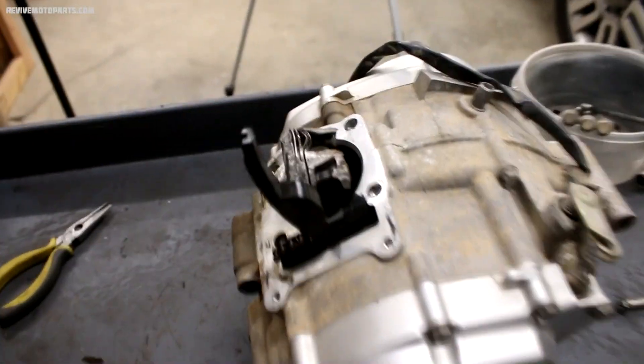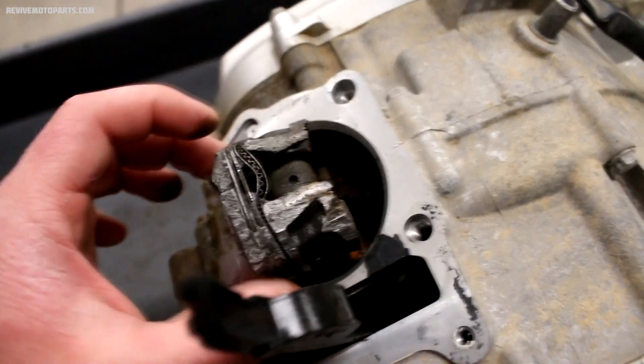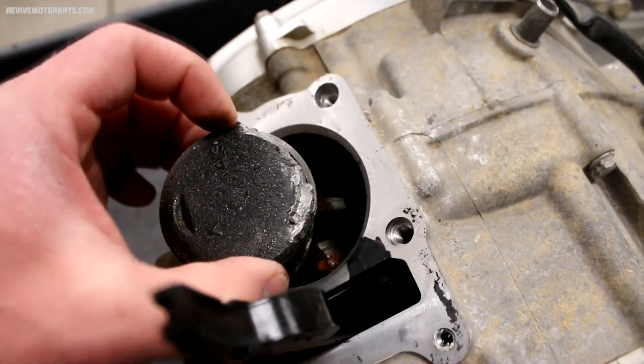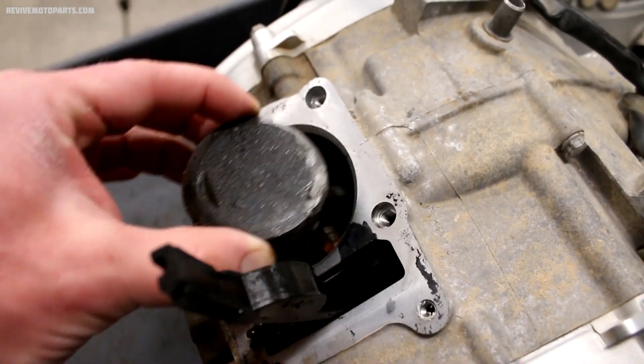I've got the head and the cylinder off, and it's pretty easy to tell why this motor is seized up. You can see the piston's pretty melted — this looks terrible. And on top of that, the rod bearing is seized onto the crank. You can see the rod and crank are moving together.